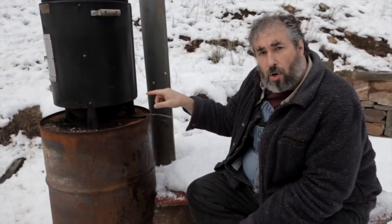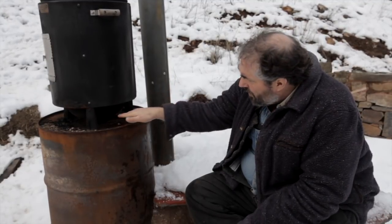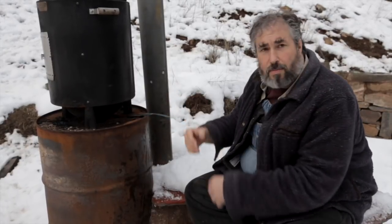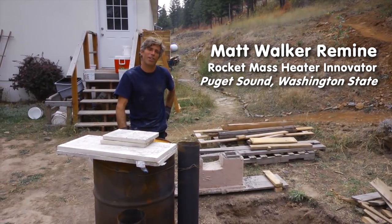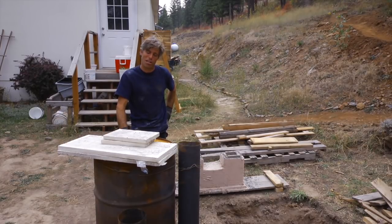We also use it as a smoker — we'll stick little bits of apple branches and apple wood in here and it'll smoke that apple wood and get the smoke up into the smoker. My name is Matt and today I'm going to be assembling a rocket stove cooking unit — outdoor cooker, patio heater.